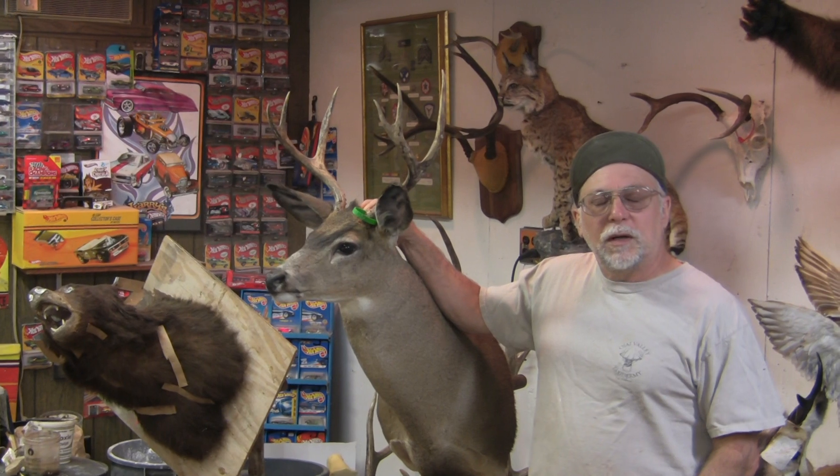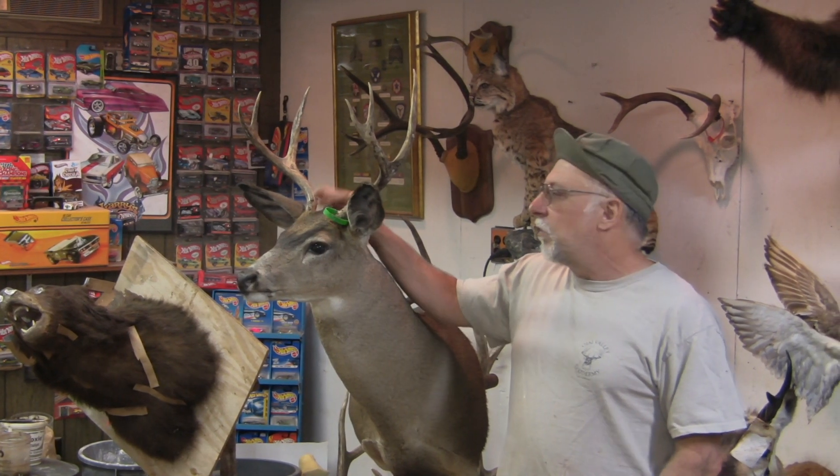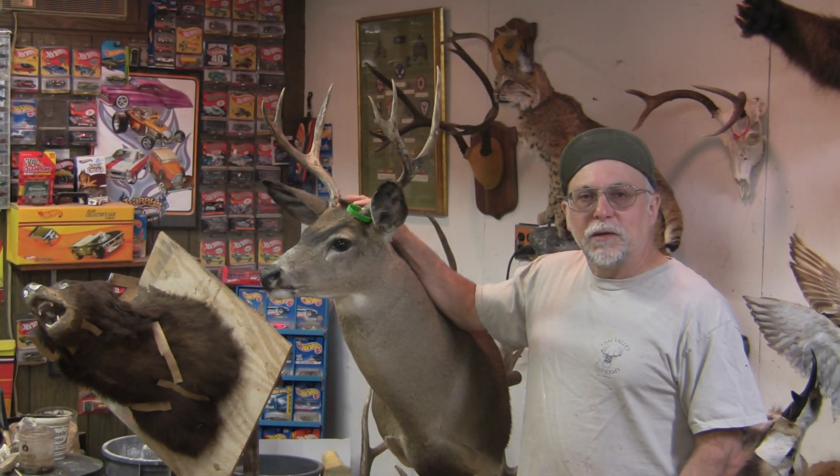We can do that because I only mounted this buck last year. I know the tan, I know where I sewed everything up, and I know we can do it.